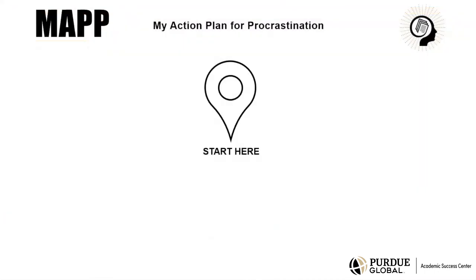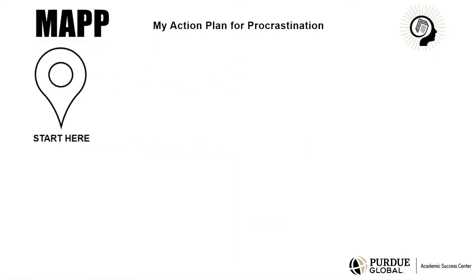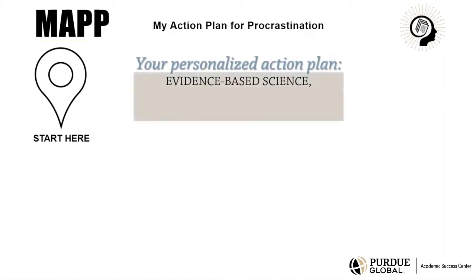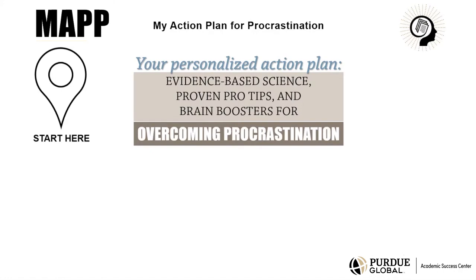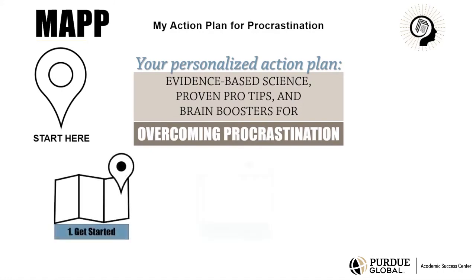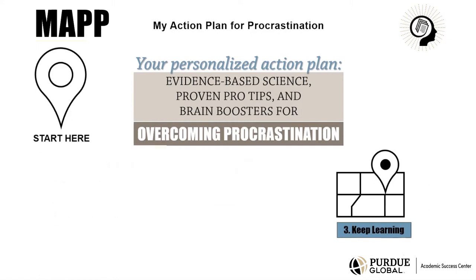If you have ever found yourself procrastinating, start here. My Action Plan for Procrastination, or MAP, is your personalized action plan. MAP uses evidence-based science, proven pro tips, and brain boosters for overcoming procrastination. MAP will help you get started, stay focused, and keep learning. This video presents MAP 3, Keep Learning.